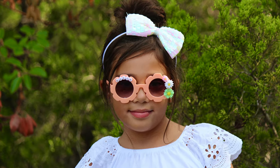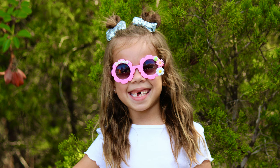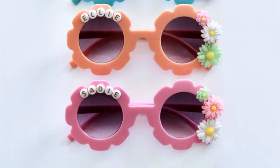I bought the kids size sunglasses because these are for my daughters, but you could buy adult sunglasses if you want to make them for your friends — whether it's for a bachelorette party, a baby shower, a sorority, or a funny gag gift, whatever you name it.